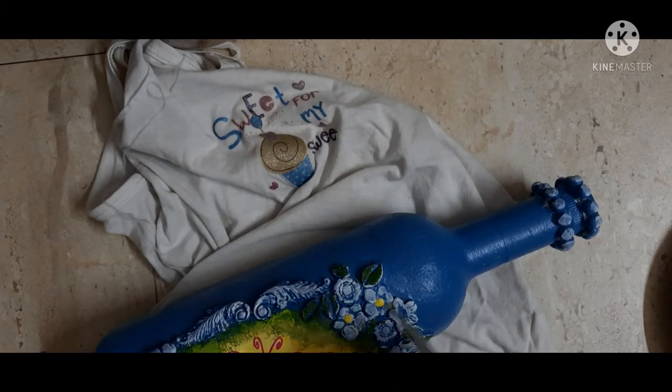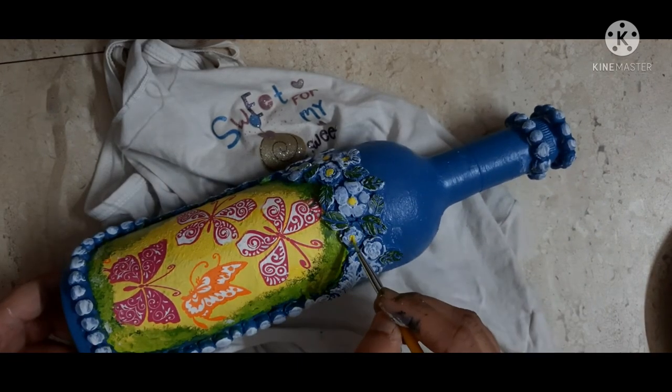In this way you can create a beautiful vintage kind of mixed-media bottle. You can decorate your home with these kinds of bottles.